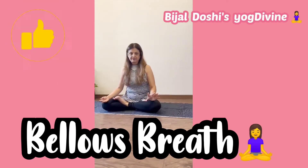Hello everyone, welcome back to my YouTube channel. What I want to cover now is the bellows breath — that's what it's called in the West — but it's Bhastrika Pranayam.